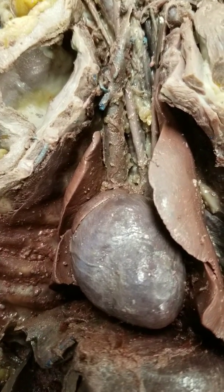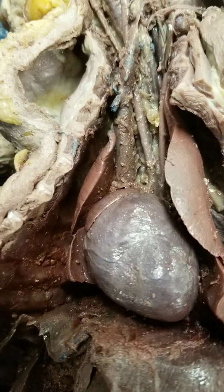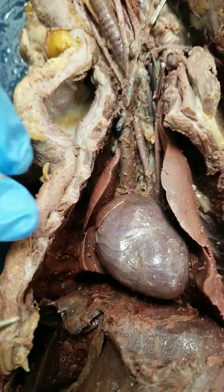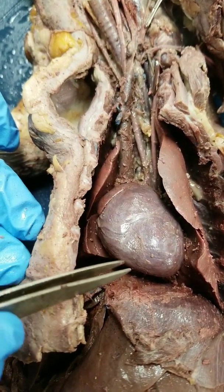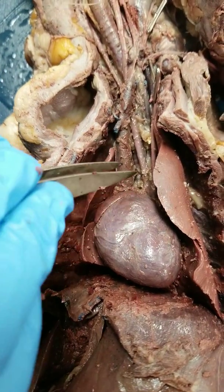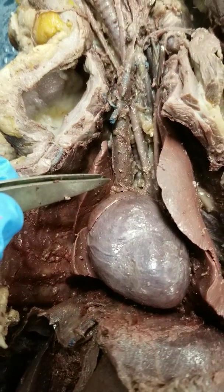Today we're going to dissect the thoracic cavity and the blood vessels of the mink. I've already cut open the chest cavity. When you cut it open, you're going to want to use your scalpel but make shallow cuts and be very careful because you don't want to cut through the heart or any of these really precious blood vessels that are underneath it.